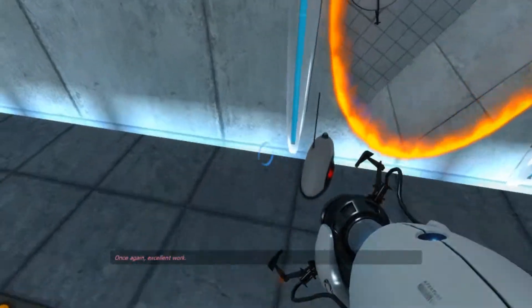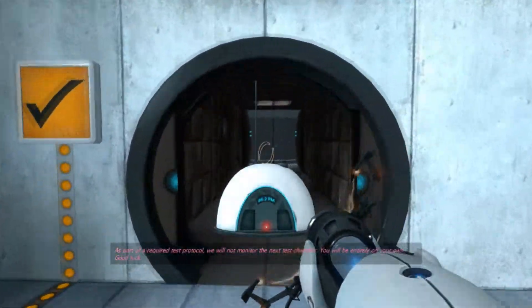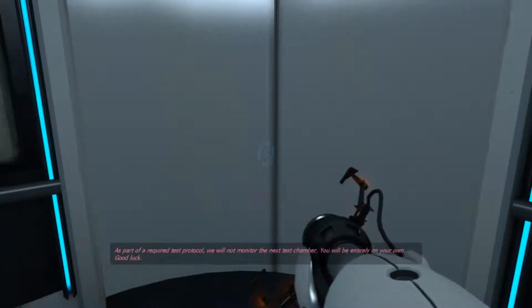Once again, excellent work. As part of a required test protocol, we will not monitor the next test chamber. It will be entirely on your own. Good luck.